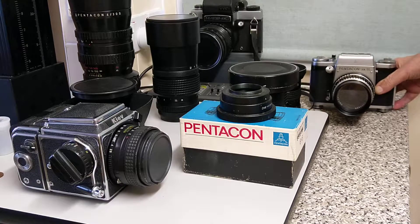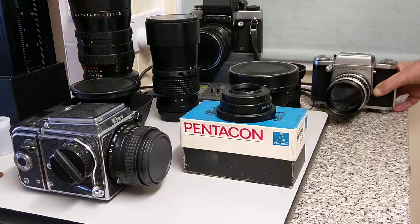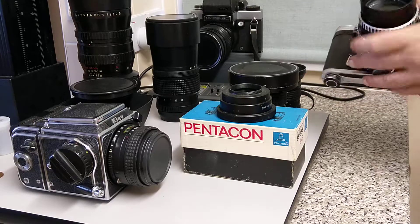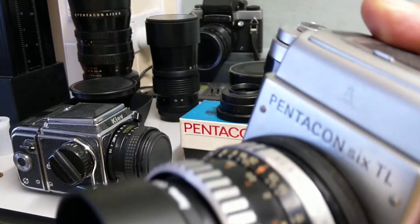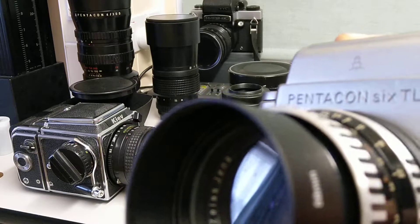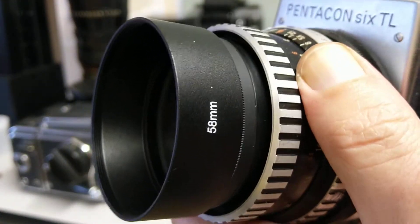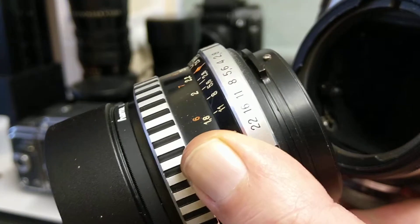This was made in East Germany — same factory that produced the Praktica, I believe. It has a more traditional kind of fitting. To attach and detach the lens, a bit like the Canon FD mount, you've got this collar that you turn on the back, which is actually on the body, and then the lens just comes straight out like that. There's no turning of the lens.